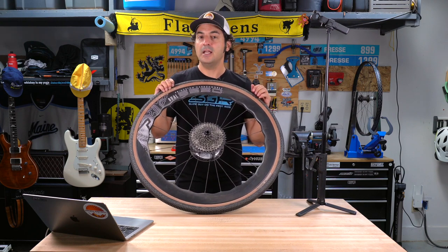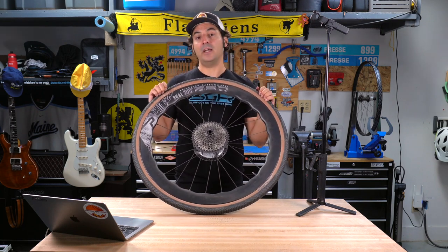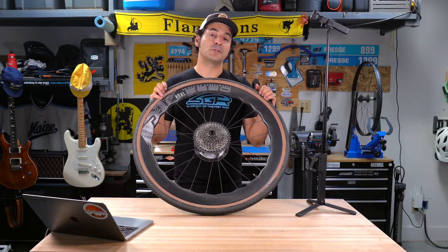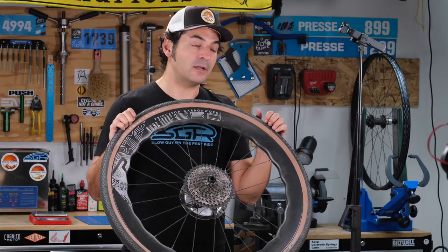In wind tunnel testing, Princeton Carbon Works says these are the most stable option. In my testing at high speeds on a road bike, I have tested their other wheels with this same pattern, and it is noticeable how much more stable they are in crosswinds. These particular wheels, the 5550s, were no different.